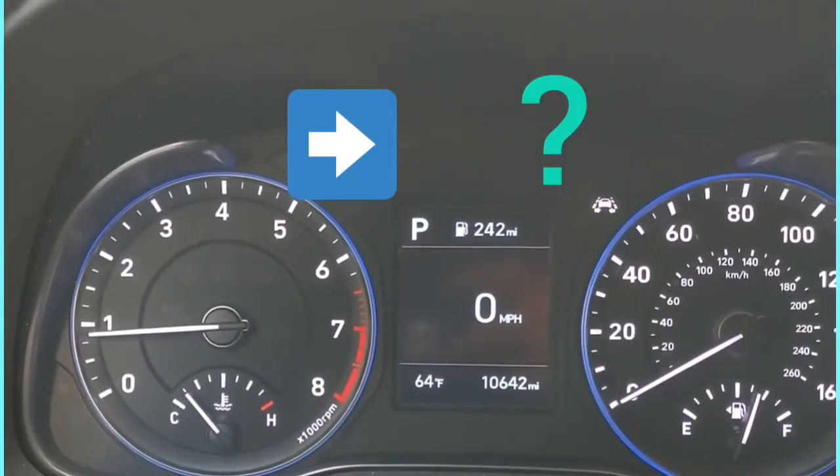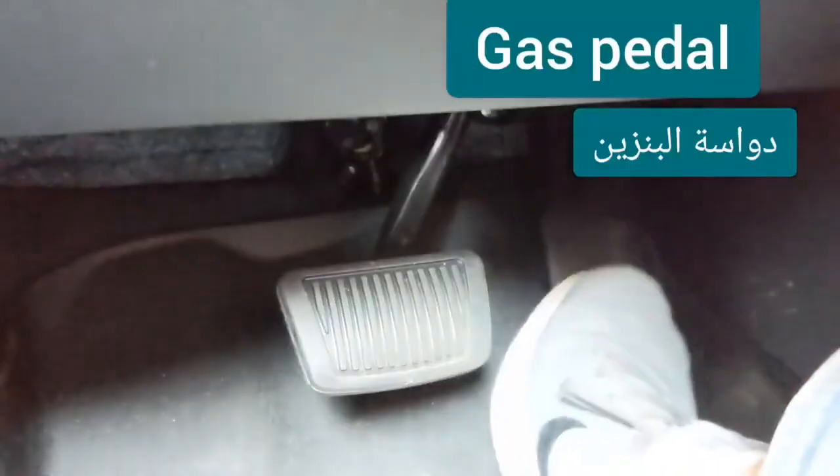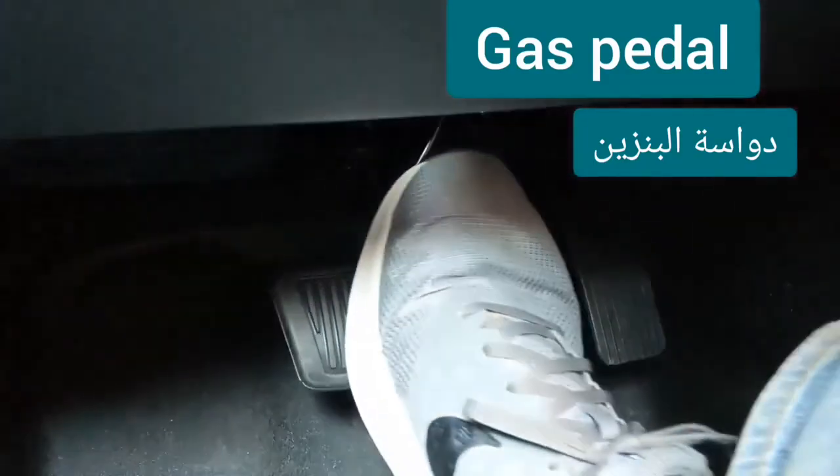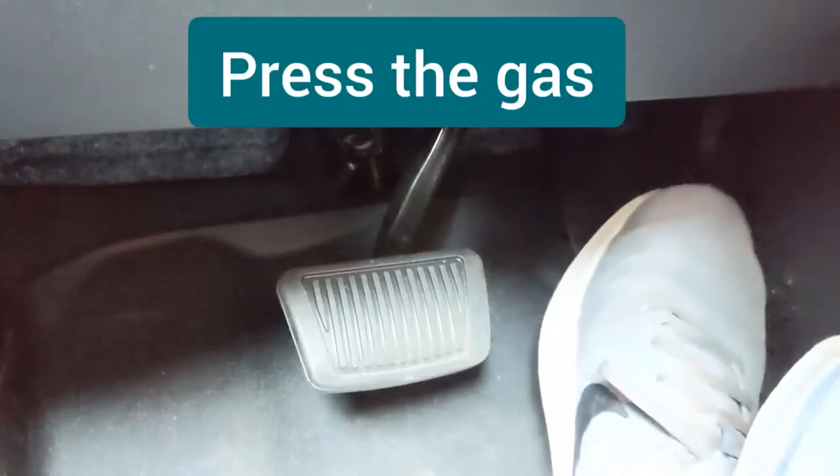Turn on your high beams. Brake pedal, gas pedal — press the brake, press the gas.